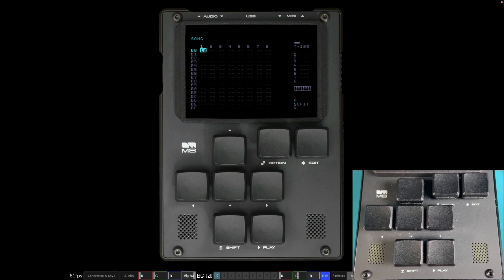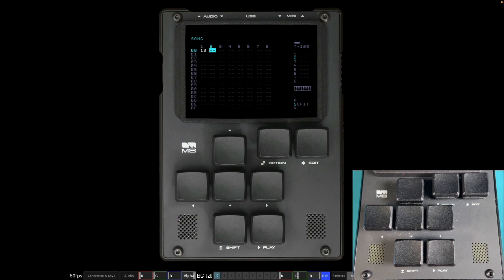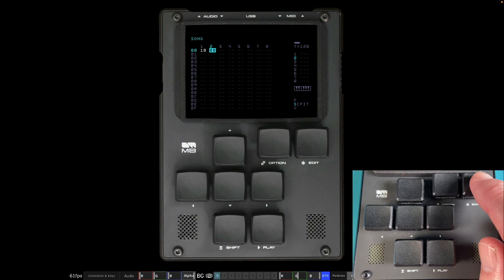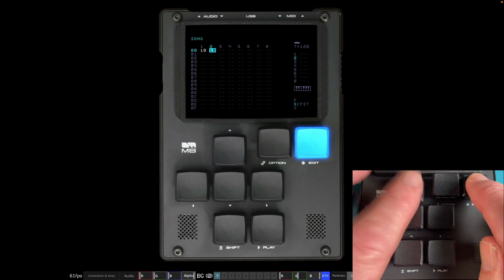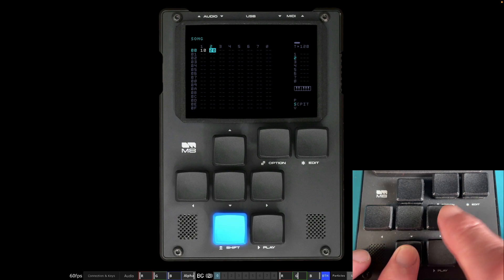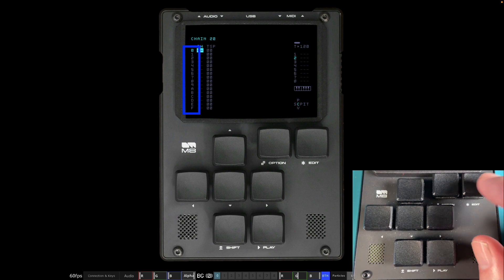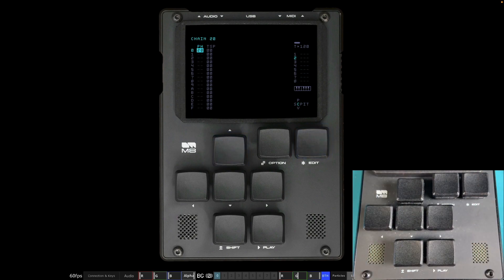We're going to create four instances of Phrase 20 inside that chain. Move over to Track 2 and make Chain 20: hold Edit down, press the up button twice, and now we've got Chain 20 on Track 2. Go into Chain 20 by pressing Shift and Right — all the phrases are blank. We can have up to 16 phrases in a chain. Hold Edit and Up twice to get Phrase 20 in Chain 20. Track 2, Chain 20, Phrase 20 — the two is the common denominator.